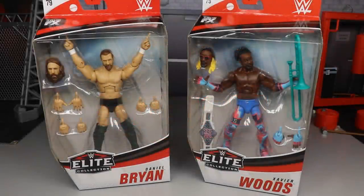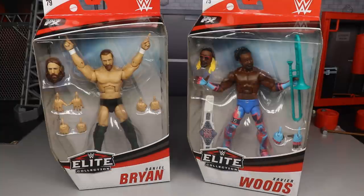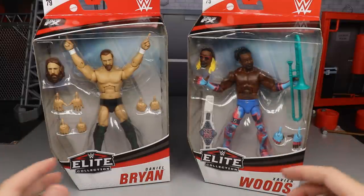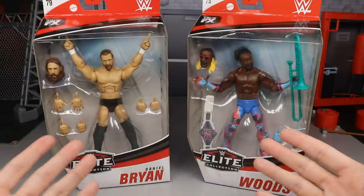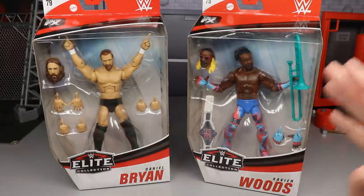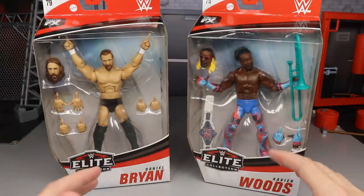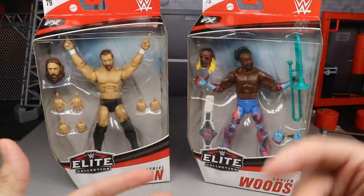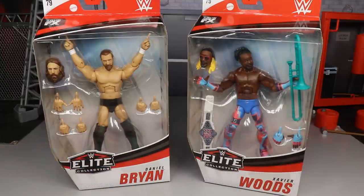What is good everybody, welcome to an epic MDT Toys video. Today we are back for our second two-in-one WWE Elite Series 79 review on the brand new Elite 79 Daniel Bryan and Xavier Woods. You're probably wondering why I wouldn't review Xavier Woods and Big E together — honestly I just really wanted to get into this Daniel Bryan and see the Up Up Down Down championship.